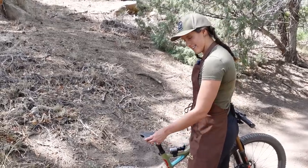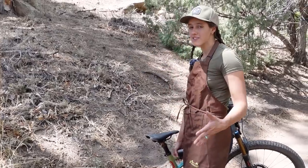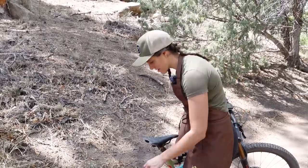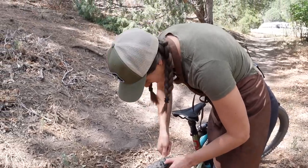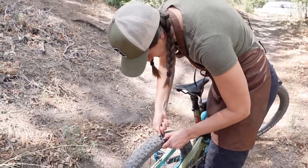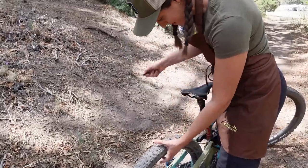If you're in a race and you have a flat, you may want to go straight to tactic number two: a tire plug. I had to make this a hole again because tactic number one worked, so I'm just absolutely destroying this tire. The things we do for you guys. Now we have a hole.